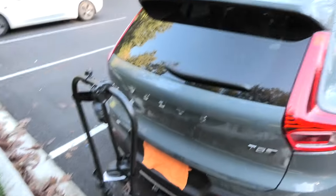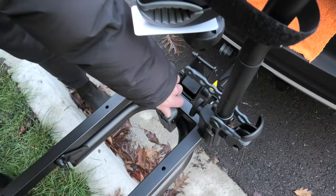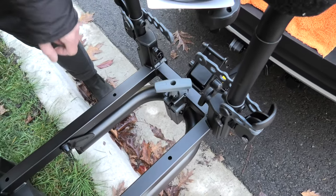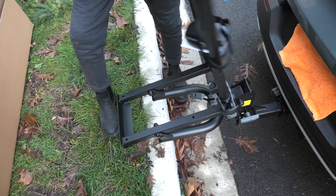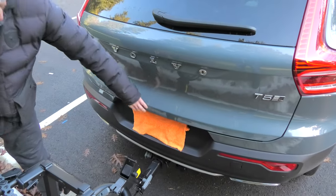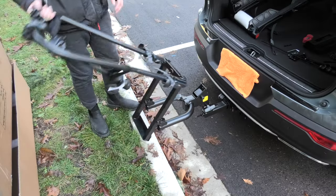In case your rear door is closed like this, you can actually rotate this handle on the frame — remove the handle and then you can tilt the frame like this, which gives you access to the rear door. Then tilt it back.